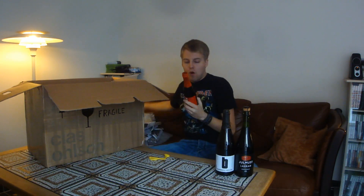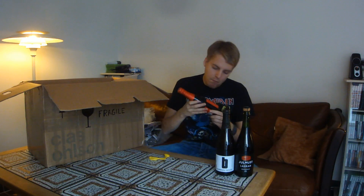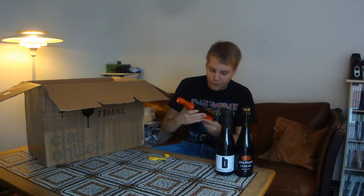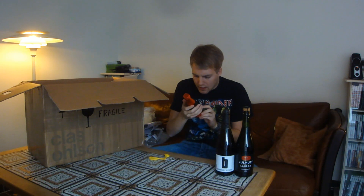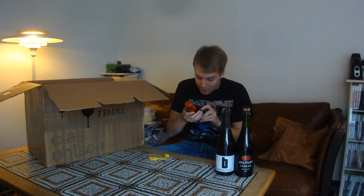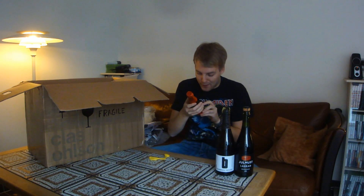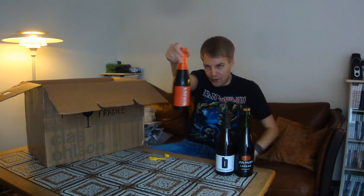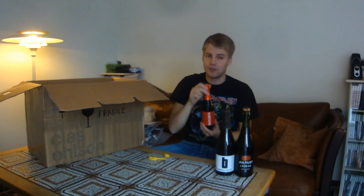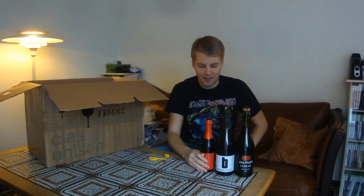This one is from the Mohawk Brewery — the Mohawk Cuvée Grand Cru from 2013. It's a Belgian strong dark ale aged in oak barrels with Brettanomyces at 9.9%. That sounds really cool as well. I've reviewed a couple of Mohawk beers, all of which have been from Johan actually, except their Extra IPA which I picked up myself. Awesome man, thanks a bunch.